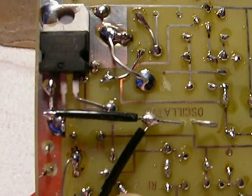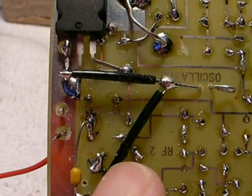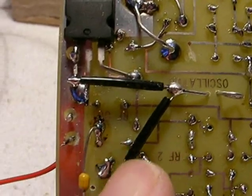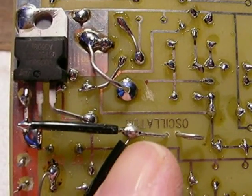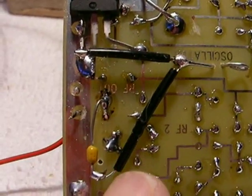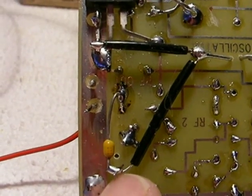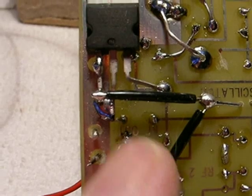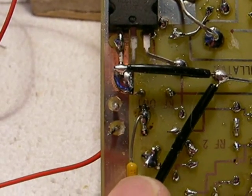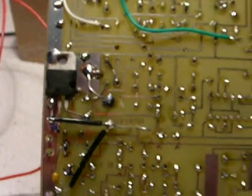Under this black thing is a 56k quarter watt or eighth watt resistor inside this black heat shrink tubing. It goes from the positive voltage from the filter down and joins the base of the output transistor. Also, a 150 picofarad capacitor going from RF output — 150 picofarad — also joining the base, and that finishes the construction of the transmitter.